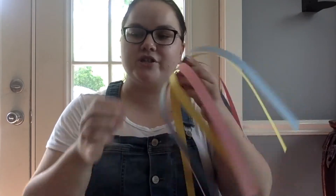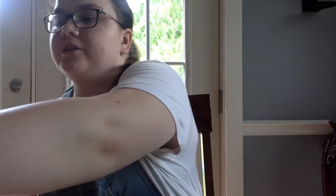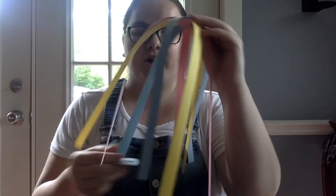Now that you have this, you're going to set that aside and go back to those three circles we put aside earlier. Stack them all together — don't glue them just yet — and we're going to hole punch the centers again. Now you have those three circles hole punched, and you're just going to take one and glue the ends of the strips onto it, just like we did with the top.